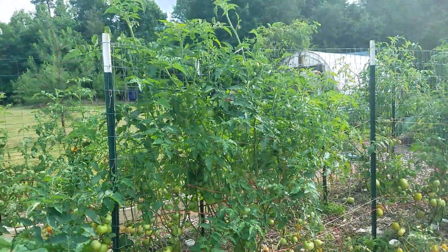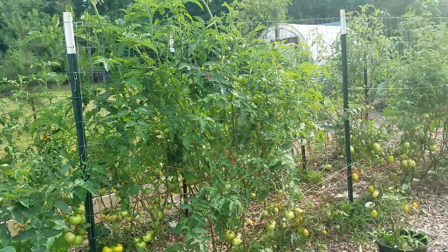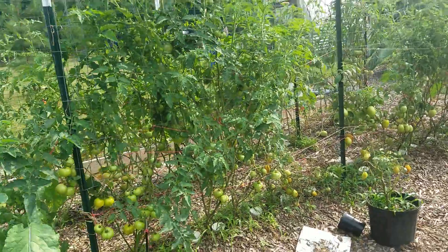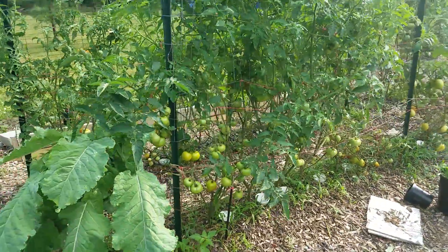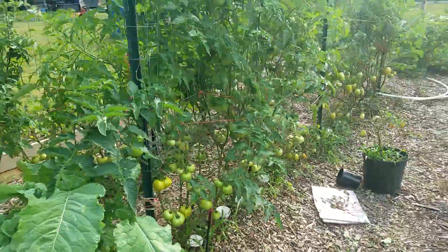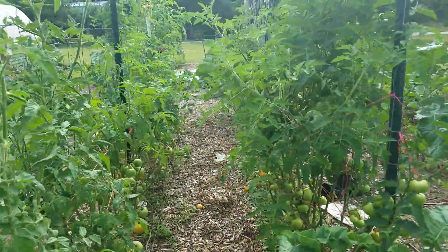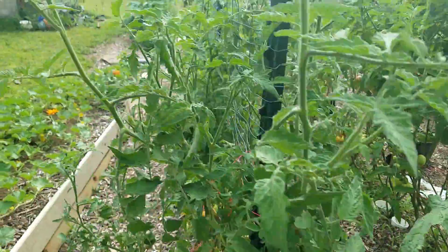And then my tomatoes. I don't know, like five or six different kinds of tomatoes in there. I pick off the bottom limbs, and I pick off any leaf that looks like it's got any kind of dark spot on it. They're hanging in there and doing pretty good.